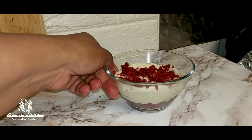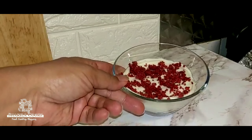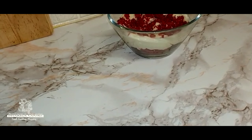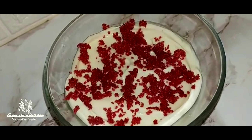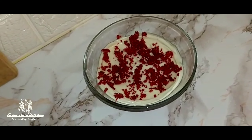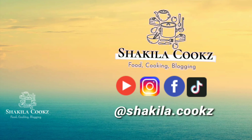Here we go — our finished red velvet cheesecake for one. Hope you guys enjoyed it, thanks for watching. We'll see you next time.